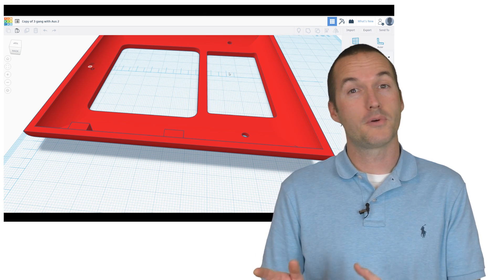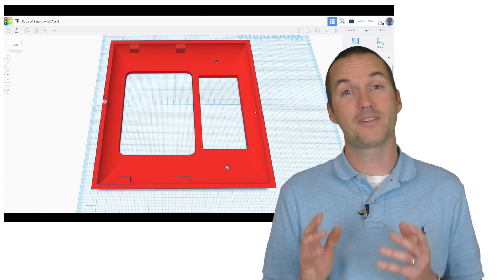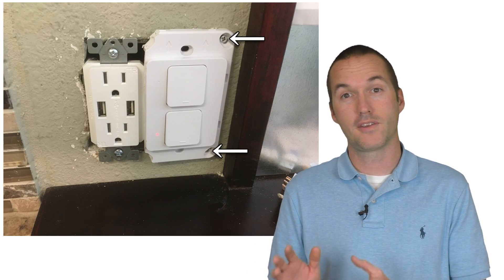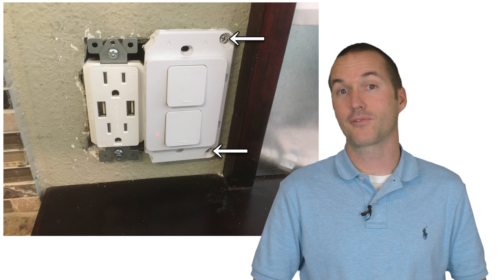I also included a switch cover for the 2-gang box, but you should be aware that the 2-gang installation is going to require some significant modifications, including cutting off the plastic from one side of the switch and using the side screws to secure the switch to the wall instead of screwing it into the electrical box with the center screws.